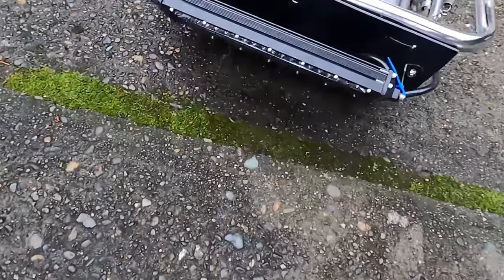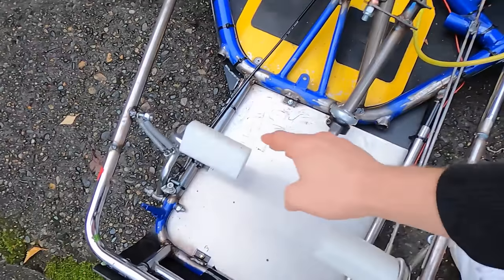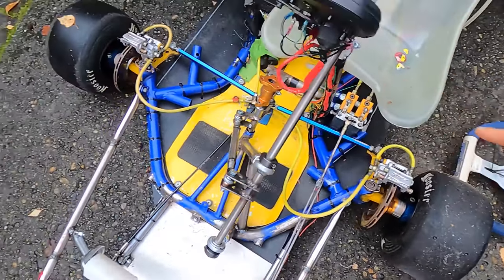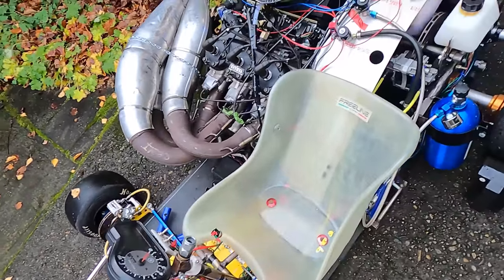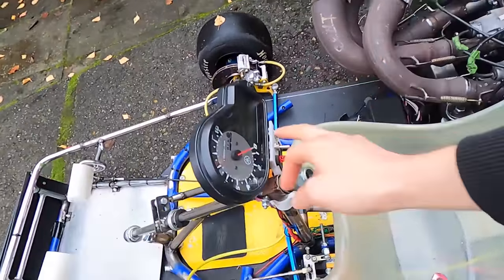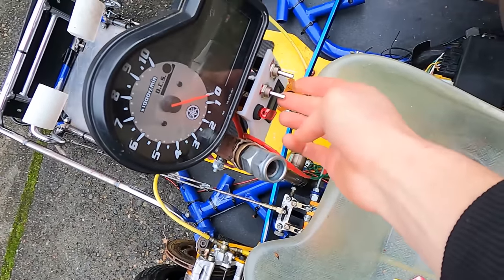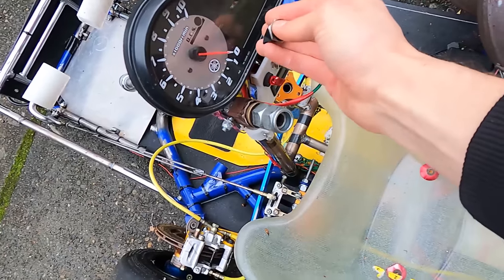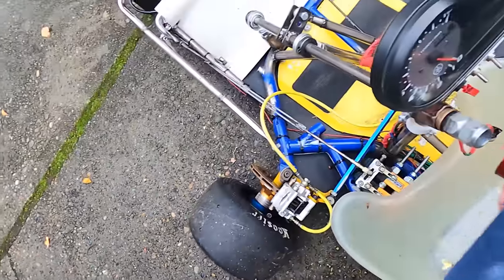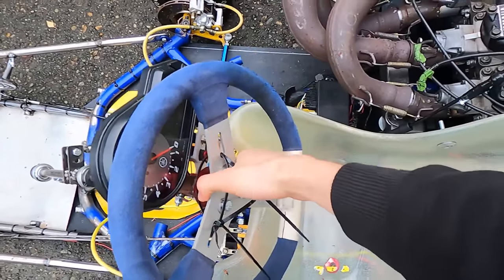Going back to the front, you got a nice light bar here. I usually run at night since that's when the roads are empty — this does a good job with that. You got brake, gas, fuel, master cylinder here. Front brakes — always good to have a little more stopping power, especially when you got added weight and speed. Tachometer. This is the fuel pump for the nitrous. This is the kill switch, and then we got the light switch. That's the nitrous button — hasn't been mounted yet. And right here, a quick-disconnect steering wheel allows for easy in and out of the vehicle.